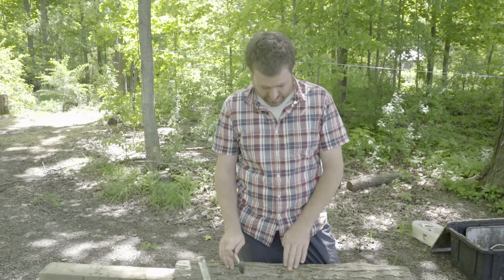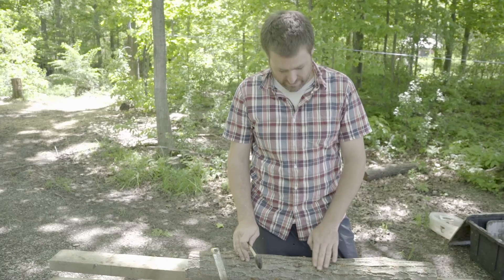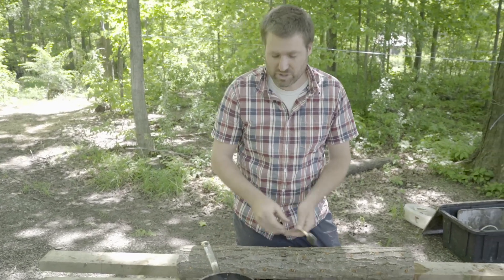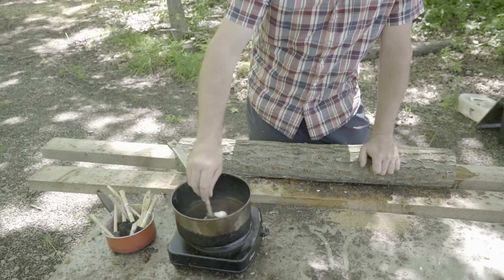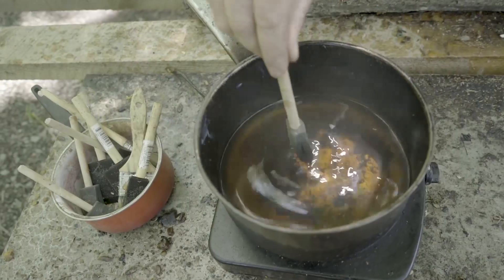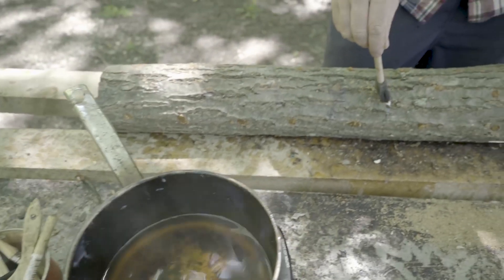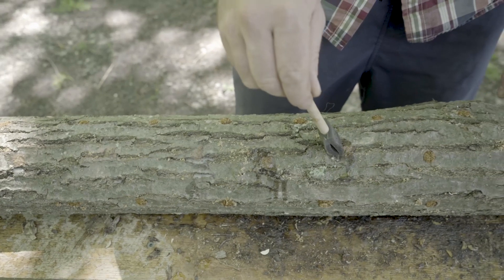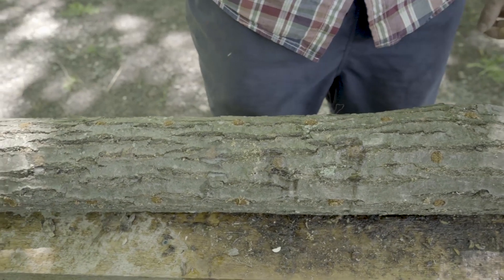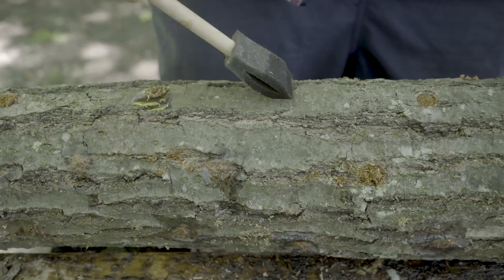The third step is to wax over the holes to protect the mycelium and to keep moisture in the log. We use cheese wax, which is a food-grade paraffin blend. You need to make sure it's hot enough — it should actually smoke just a tiny bit, and when you touch it with your brush it should sizzle a little. When you touch the brush to the log you should also get a little sizzling; that's how you know it's hot enough to actually hold. Then just dab a little bit on each hole and work your way around the log — that's all you need to do.